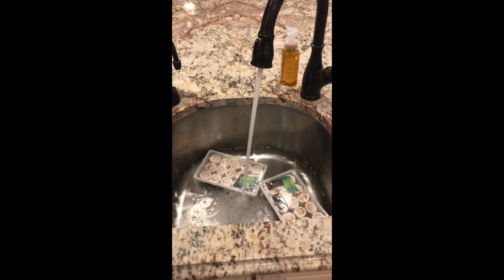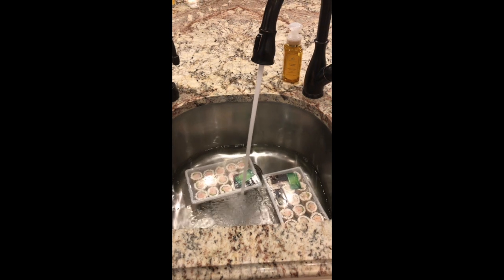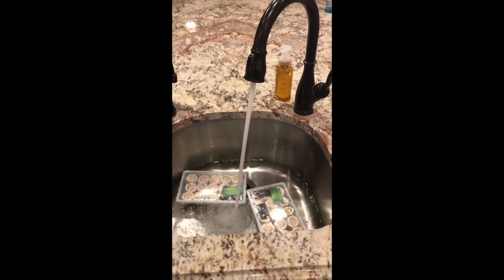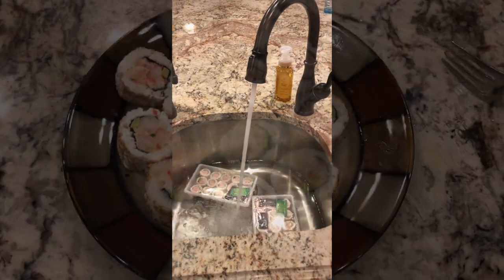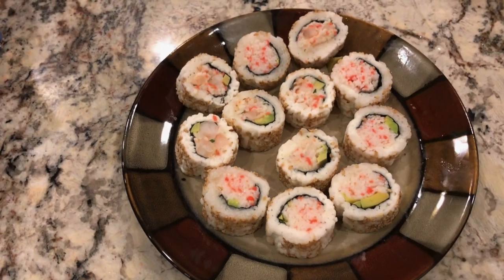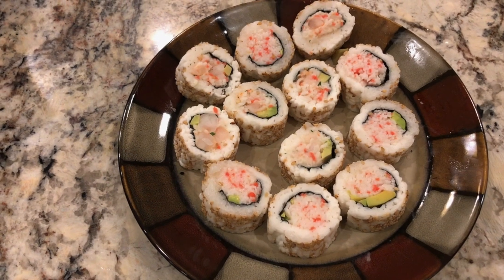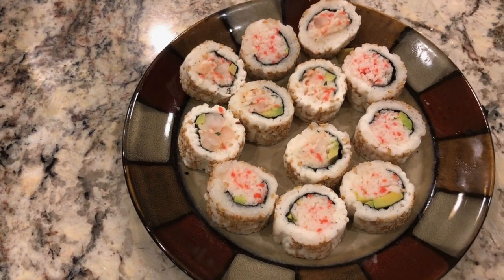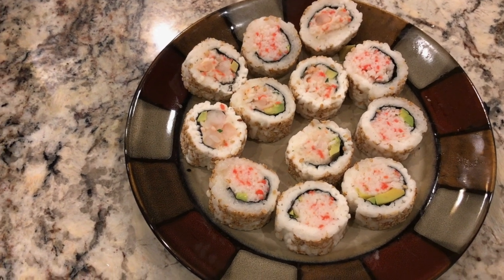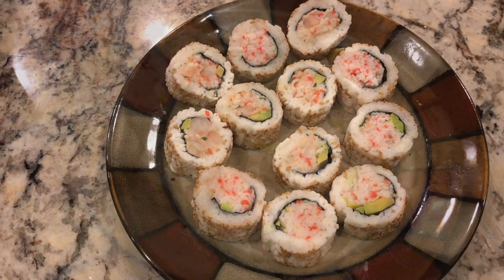We're going to fill up the sink with water and let these submerge and thaw that way, so I won't have to worry about the microwave's warm spots. I'd rather have a frozen spot than a warm spot in my sushi. These are the California roll and the shrimp and avocado roll. They look pretty much identical — I think the ones with the slightly bigger pieces of avocado are probably the shrimp avocado roll, but I'm not 100% sure.